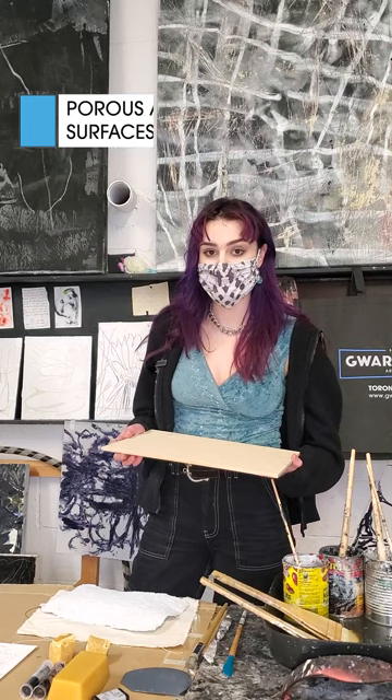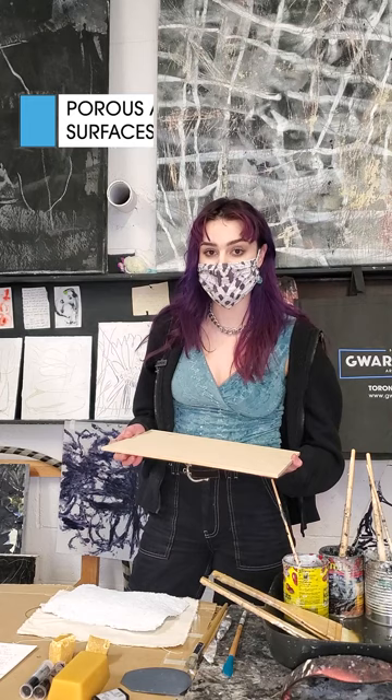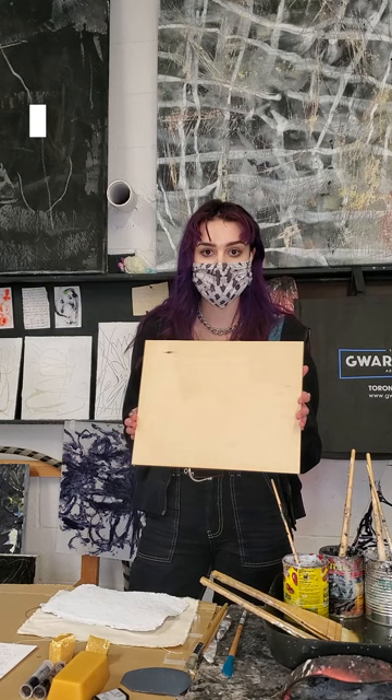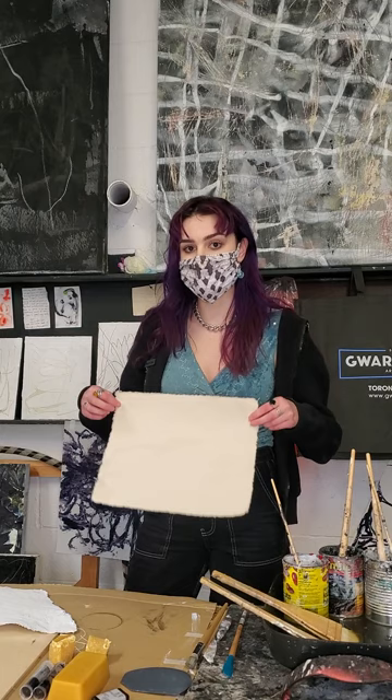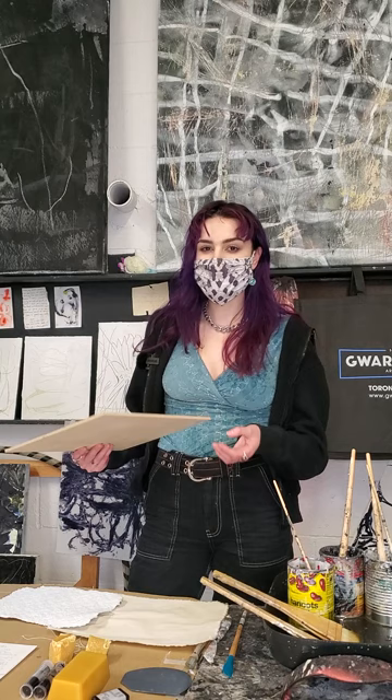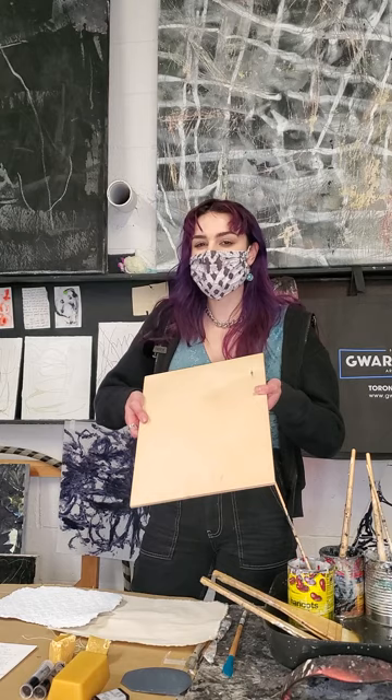When you're choosing a surface for encaustics, you want to stick with something that is porous and unprimed — specifically with no acrylic or synthetic primers on it, because you need something that the wax is really going to absorb into. Something like an unprimed wood board or panel, which you can find at Gordsman's, or raw canvas which you can paint on unstretched or stretched on a frame, and also paper. This is some handmade paper I made — it's very thick and absorbent, perfect for gripping onto the wax. When you build up layers it can get really heavy, so something sturdy like wood is ideal.